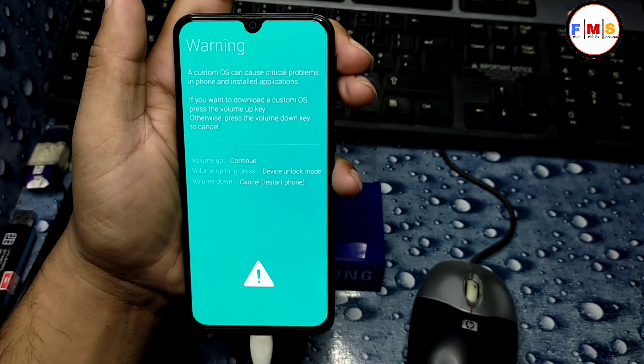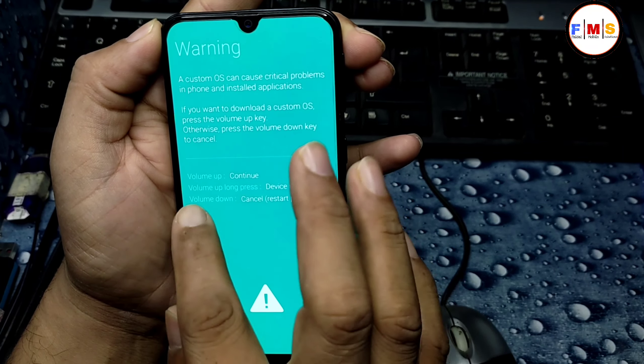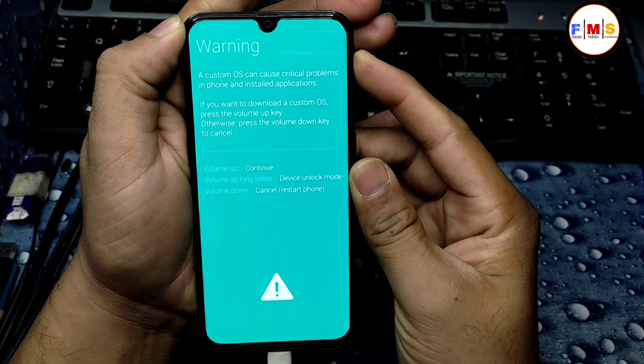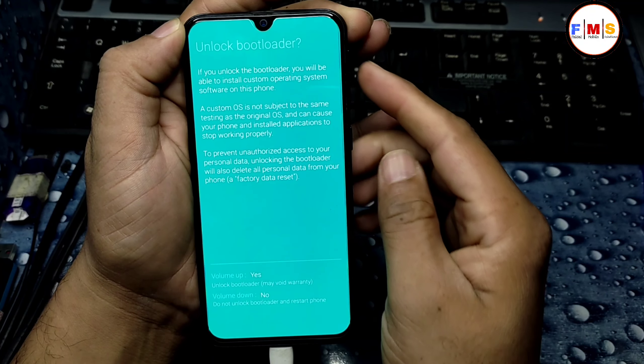Connect the USB cable and press Volume Up and Volume Down together — this will put you into Download Mode. As you can see, we are now in Download Mode. You can clearly see the instruction: long press Volume Up for Device Unlock Mode.